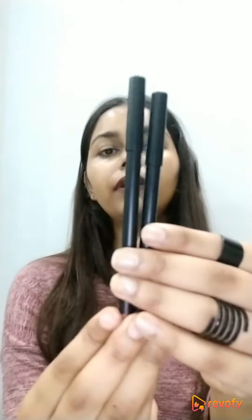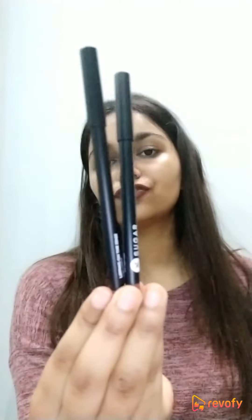Hi guys, so today I'll be reviewing these two lip liners. These are the Lipping on the Edge lip liners by the brand Sugar. So let's get started with the review of these lip liners.